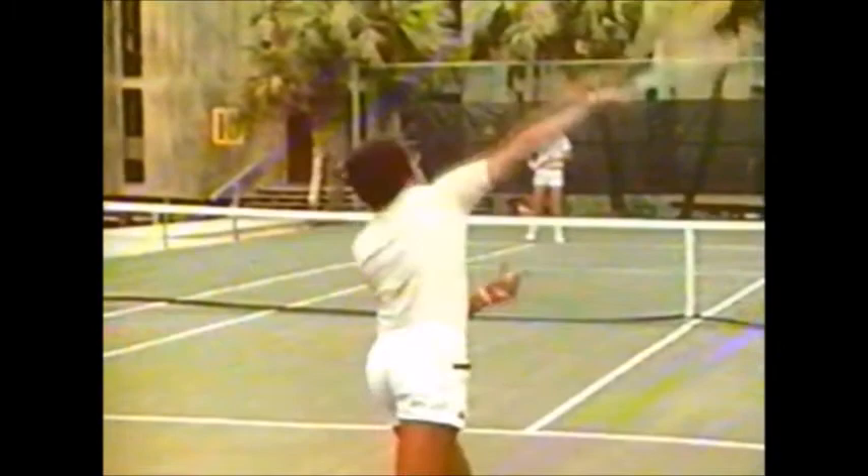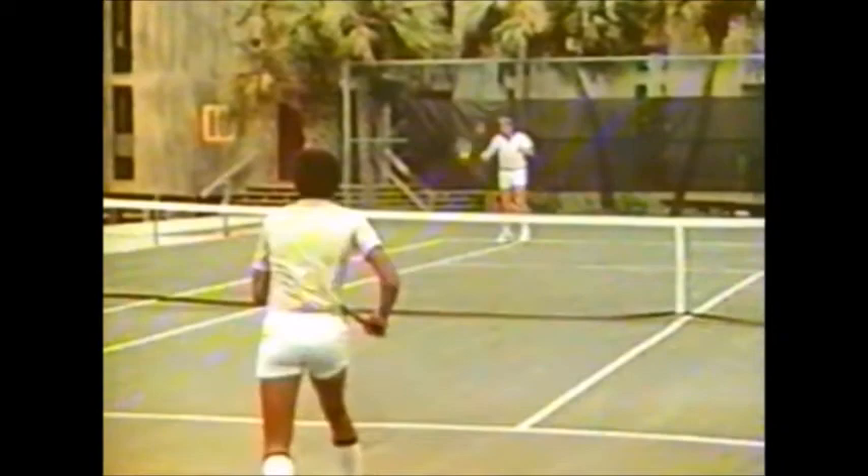When you're facing a server with a heavy topspin or a kick serve, it's really important to move in a little closer and get that ball a little early. It's also important not to let the spin hypnotize you.